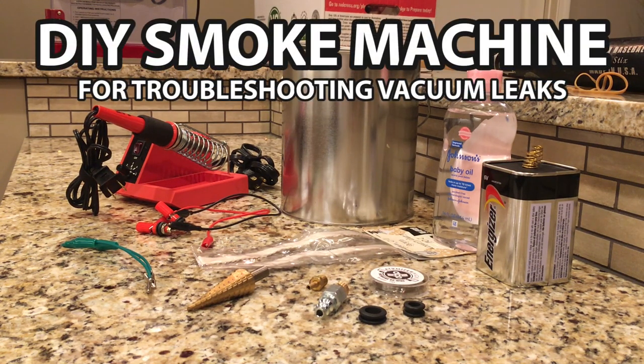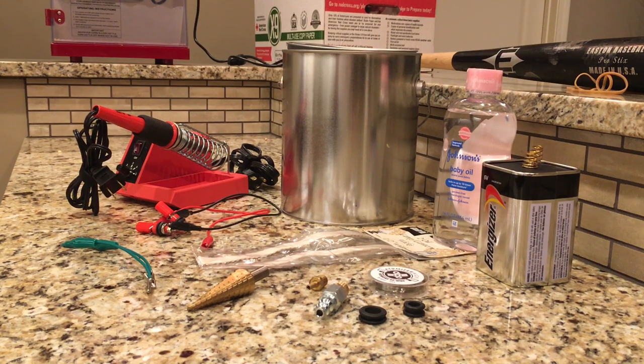Today I'm going to put together a project that I've been wanting to do for a while. This is a smoke machine for finding vacuum leaks in cars and trucks. I had built one of these about 15 years ago, but I can't find it, so I thought I'd build another one.